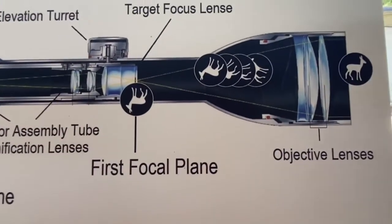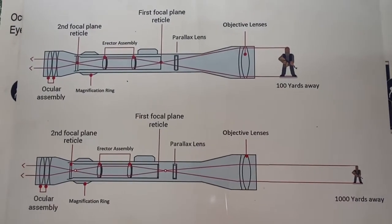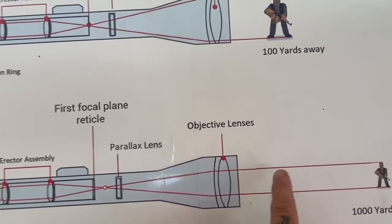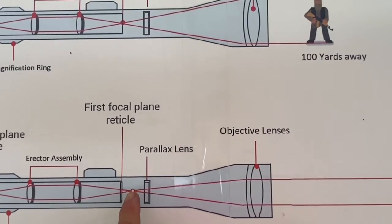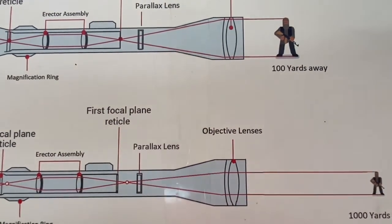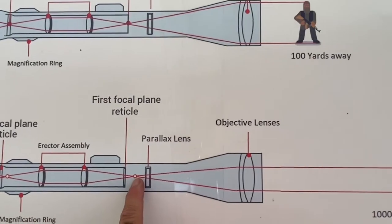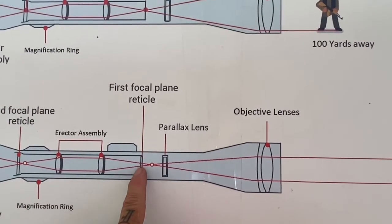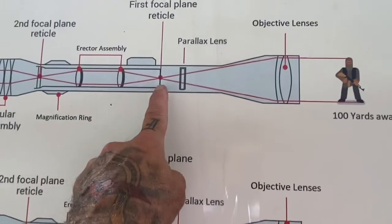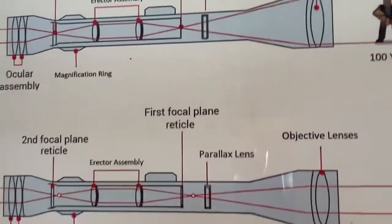One thing you have to know is when you look at an image a hundred yards away versus a thousand yards away, when the light reflecting off that image comes through the objective, the focus points are in different spots depending on the distance of the image you're looking at. So what we need to do is move the focus point of the image onto the same plane as our reticle. In a first focal plane scope the reticle would be here, and it works the same for the second focal plane as well.